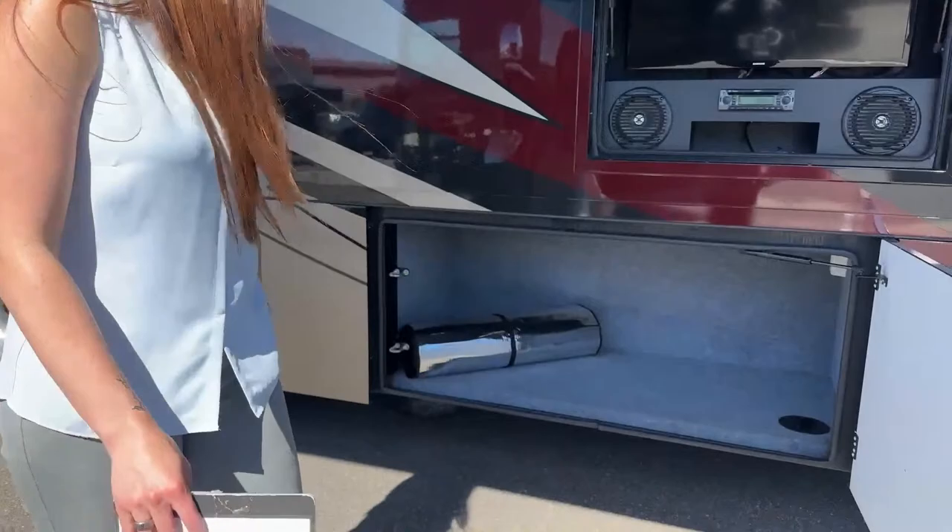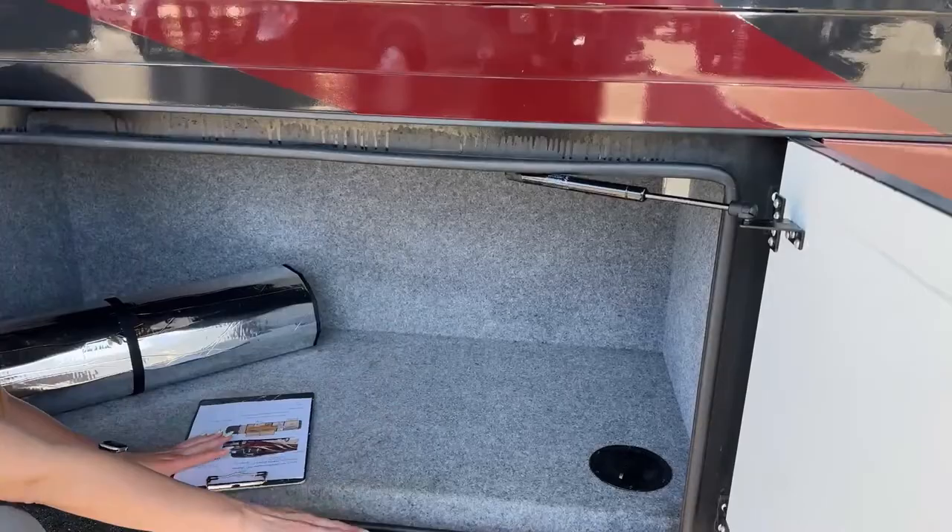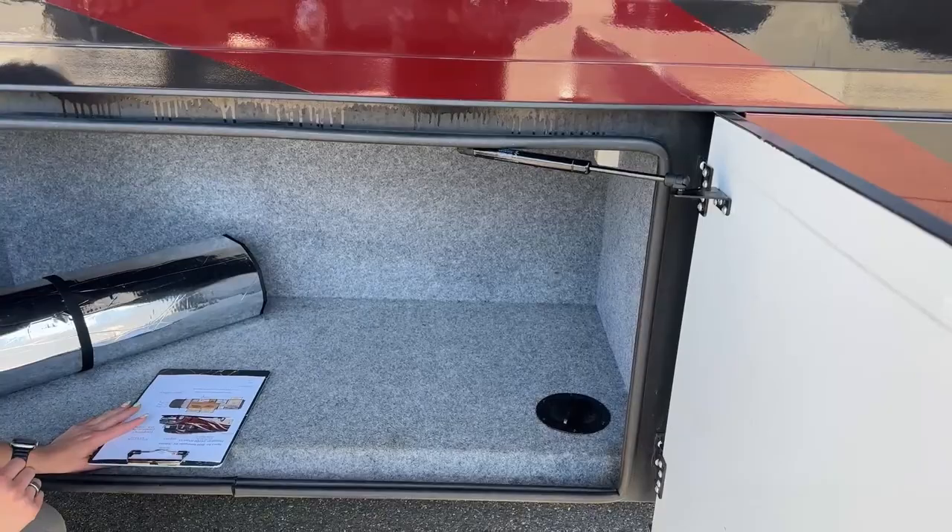One of the bigger bays is fully carpeted and there is some charging in here as well. You can also loosen and lock up your bays on the go.